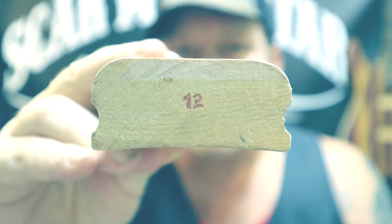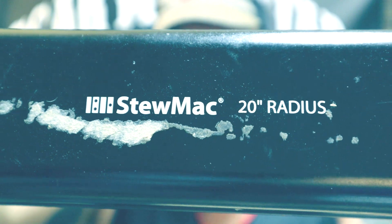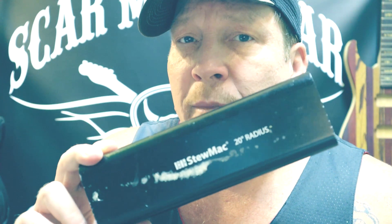So many of you guys ask me all the time how do you radius your guitar neck. Well, I have a Grizzly radius sander, but I don't really use it very much. It's kind of crazy — I still like to do it by hand. I use wooden radius blocks and metal radius blocks. In this video, we're gonna use a metal one. I'm gonna show you how to do it by hand. Let's go.